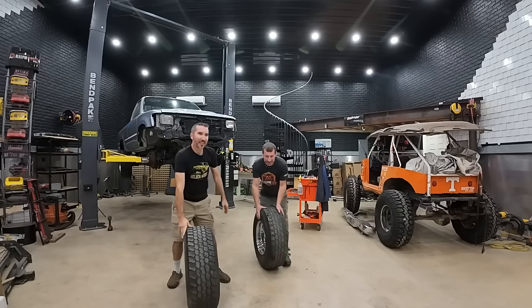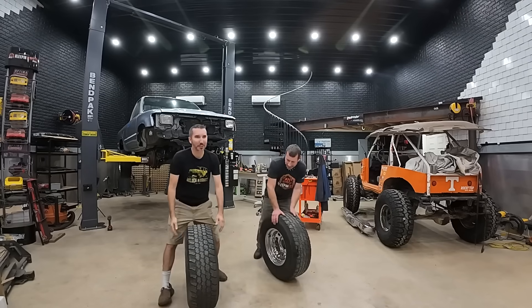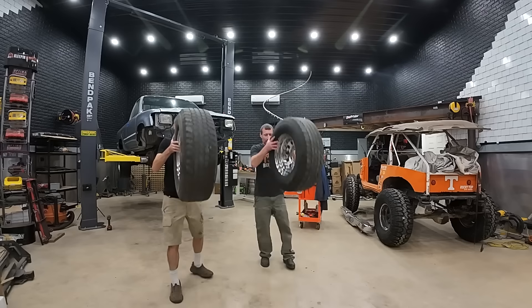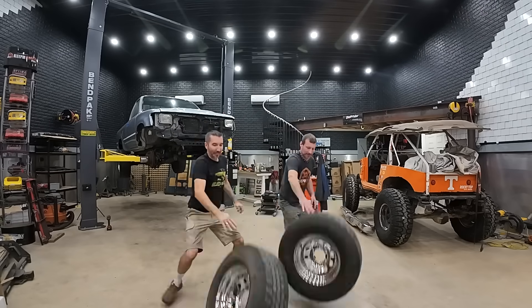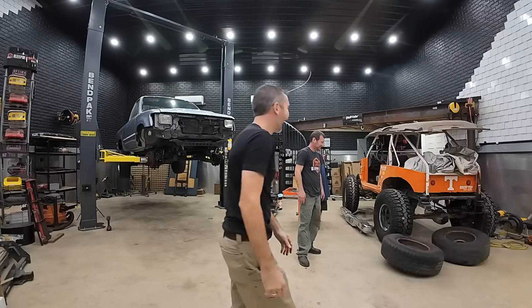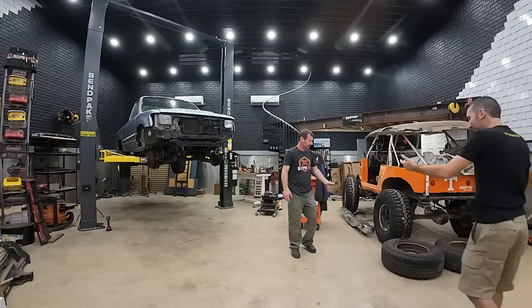Tire basketball competition commencing in three, two, one... Oh, perfect - candy!